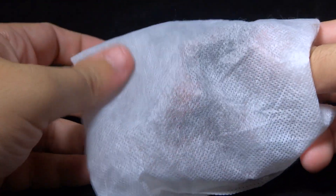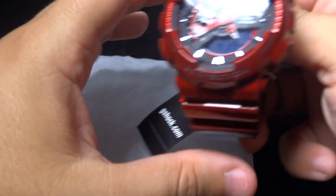Hey guys, what's going on? It's Mike835 again coming at you with another G-Shock video review and unboxing.